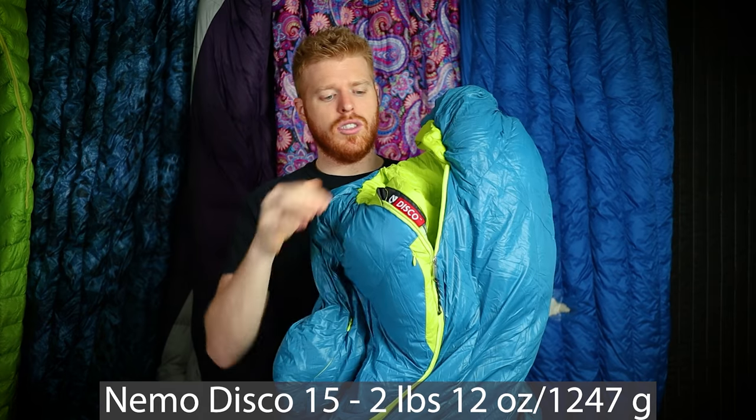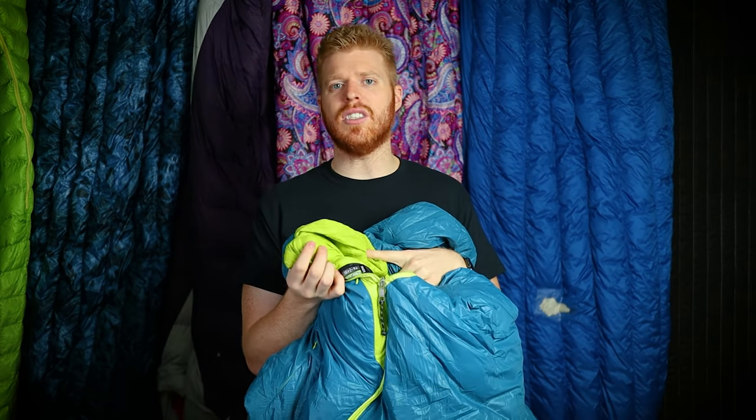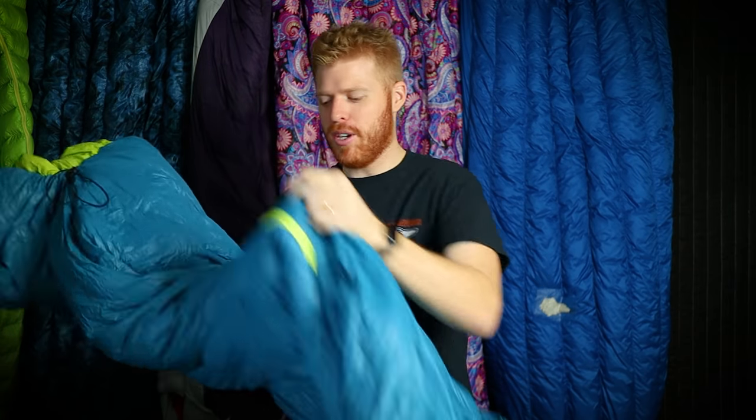I have the Mountain Hardwear Ghost Whisperer puffy. I thought it was 8 ounces but it actually weighs 8.8 ounces — still much lighter than my North Face puffy. For my sleeping bag, I'm currently using a 15-degree Nemo Disco, although I'm in the market for a zero-degree quilt from UGQ. The Nemo Disco has always kept me warm — I took it on the Long Trail and it did great. I love that the inside is neon yellow-green, making it easy to find things that fall inside.